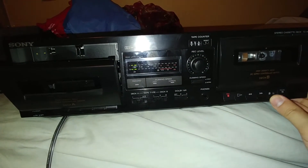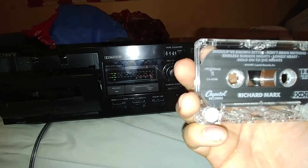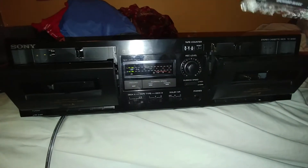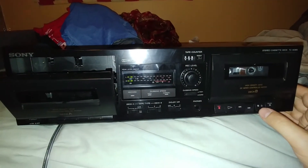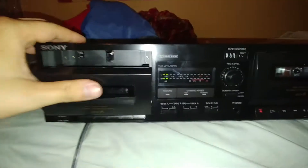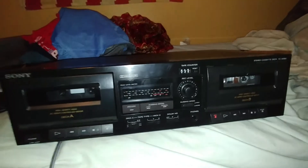I'm curious about the cassette the record store owner left in there. Oh yeah, I know this one - awesome. I don't think it has full auto-stop, but that's fine. So yeah, that's about it really. It's a very nice Sony, although my fingerprints are all over it now.